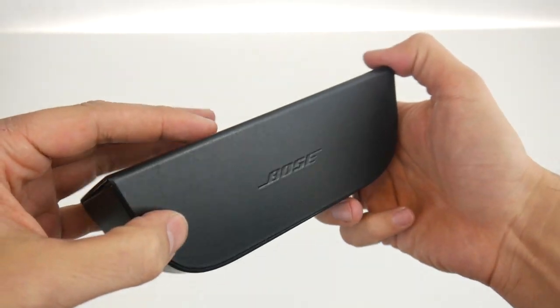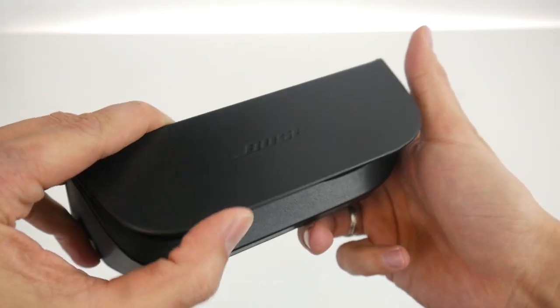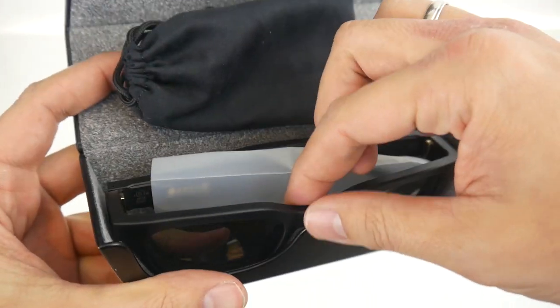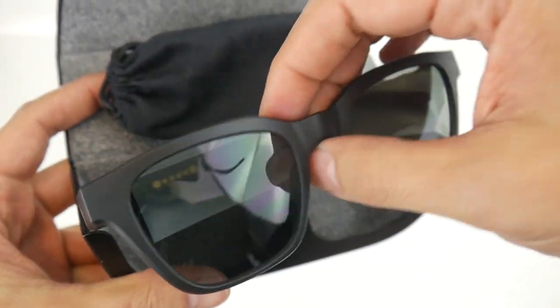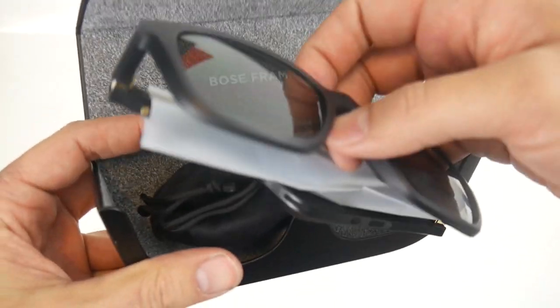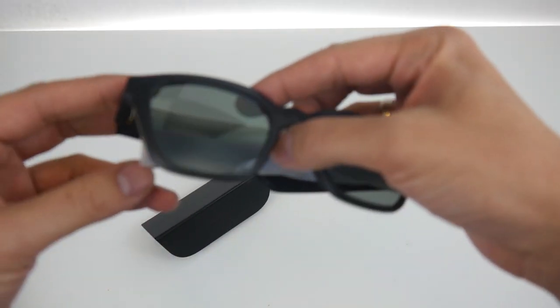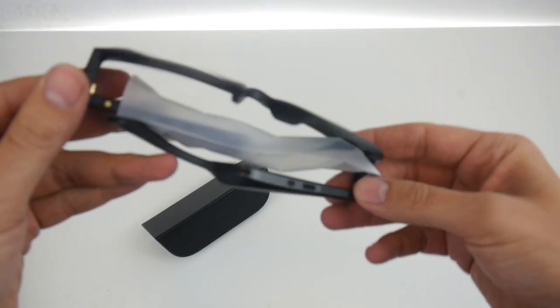This is the first look at the glasses. The case is held together by some kind of magnet, which is well done. Let's get them out for the first time now. The very first feeling I have is: wow, they are truly lightweight. Bose says they are 45 grams and yeah, that kind of fits the bill.